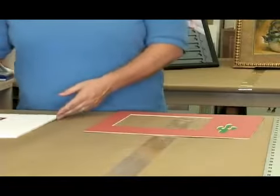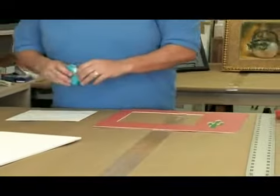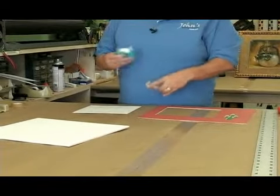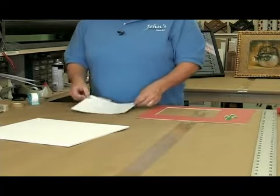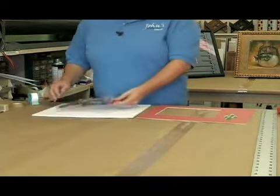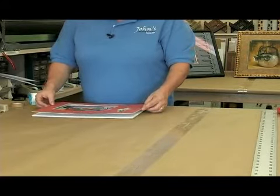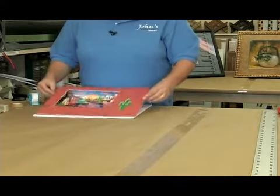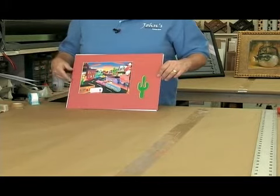So now I want to attach my picture. You want to just hinge it — you do not want to tape all the way around. You just want to do two little hinges, put it on the back. This happens to be a calendar, but it was a really cute little picture, so there's a lot of things that you can use. I put it right here, I put my mat right where I want it to be. Now it's just hinged, and my picture can grow and shrink inside and it will stay nice and flat.